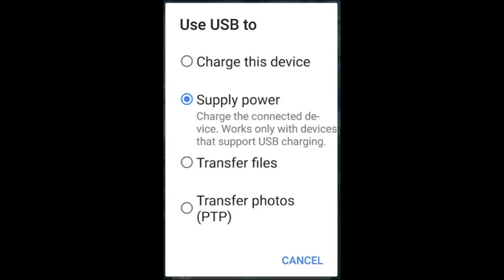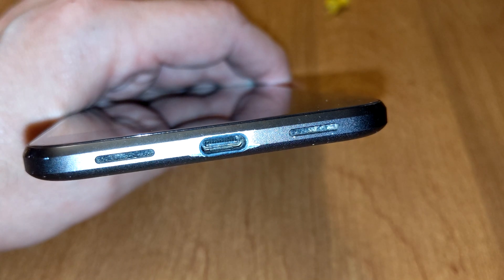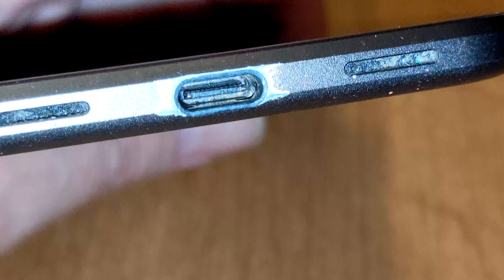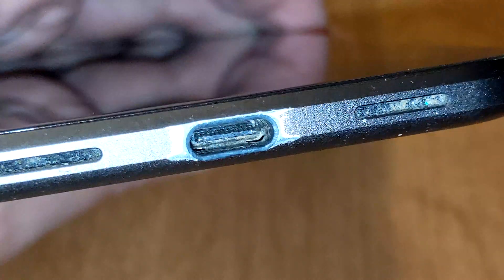Overall, the most common reason this error shows up is if you have dirt, dust, or other particles inside the charging port on your phone. To fix the problem, you will need to clean your phone's charging port.